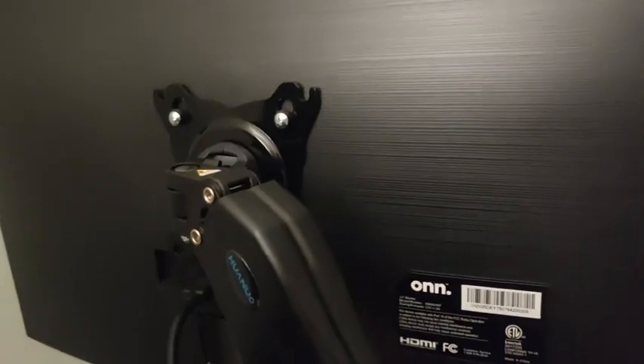It uses a clamp system so you don't have to drill holes in your desk. And it does have these here to make it a really secure fit, so you don't have to worry about it wobbling and falling off. It has adjustable screws depending on the size of the screen you need to attach it to.